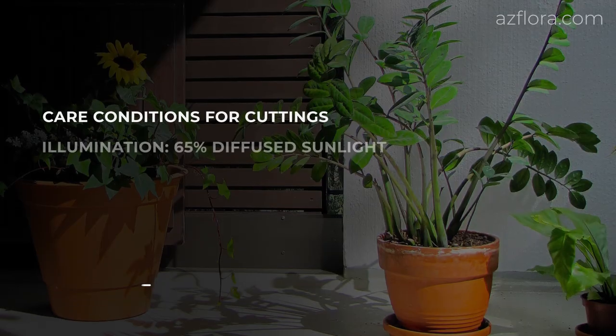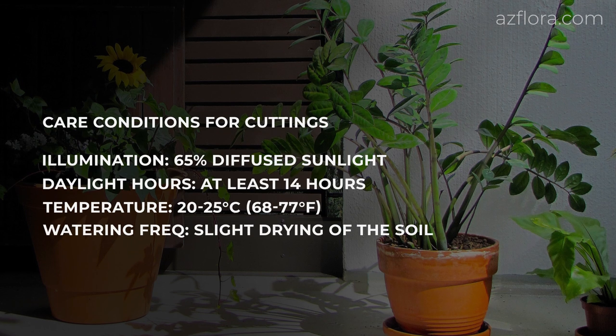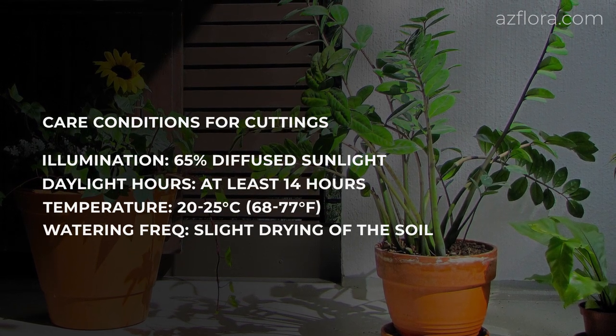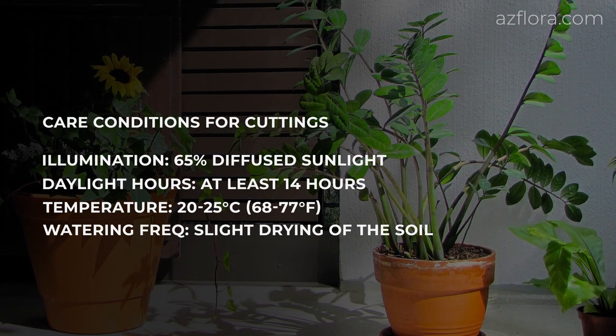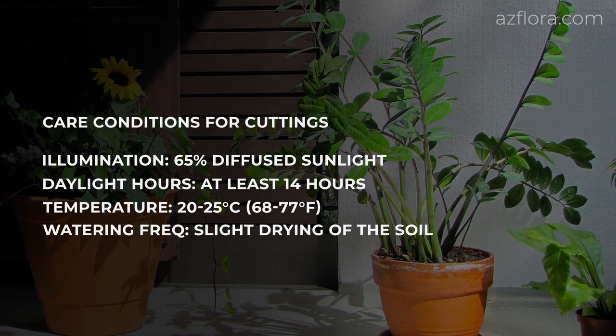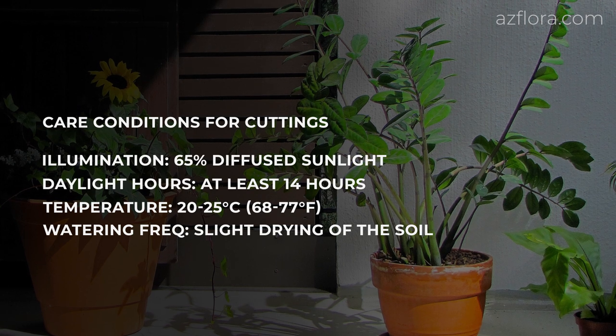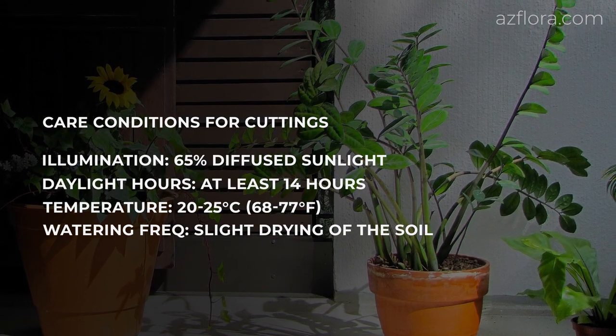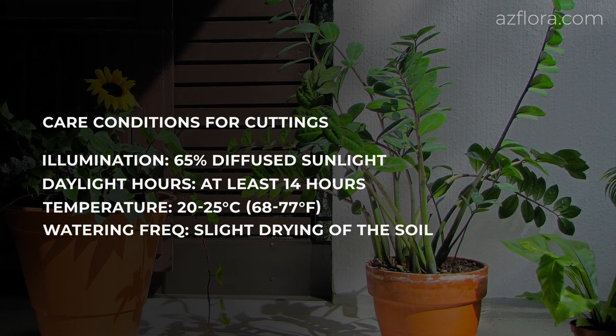Here is the list of some basic care conditions for cuttings: 65% diffused sunlight, daylight hours at least 14, temperature from 20 to 25 degrees Celsius, and watering frequency with a slight drying of the soil mixture between irrigations.